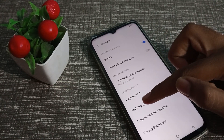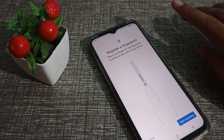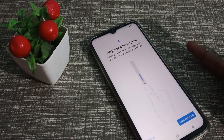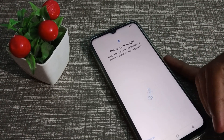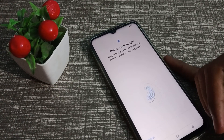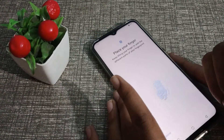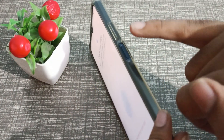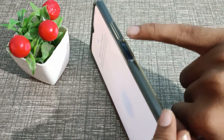Select whichever finger you have not used before. We will use this last finger. Start inputting — touch and remove, touch and remove — repeat this process until the fingerprint is registered.